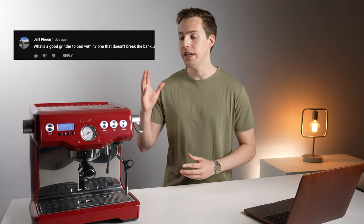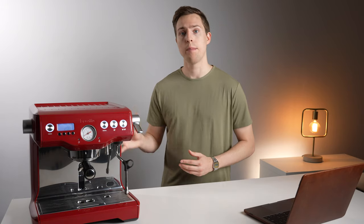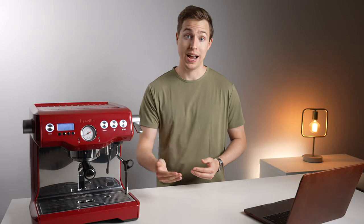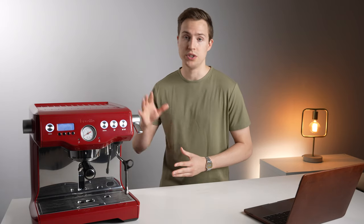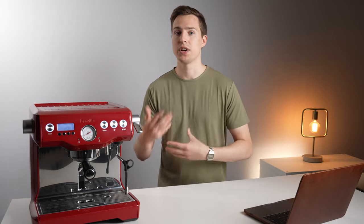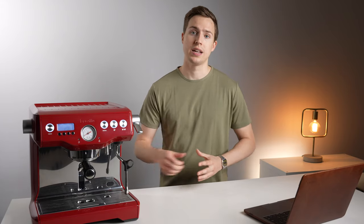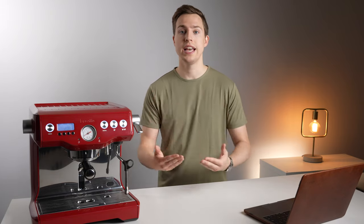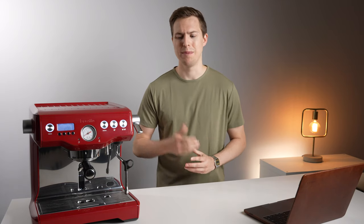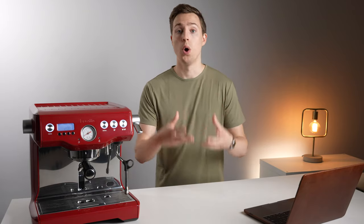The next question was what would be a good grinder to pair with the Dual Boiler, and is the Breville Smart Grinder Pro good enough? The answer comes down to why you'd be looking to upgrade to this machine. If you're simply looking for better capacity in terms of steaming power over something like the Express or Pro, then the Smart Grinder Pro is going to do you just fine. You'll get added espresso quality from the 58mm portafilter, temperature accuracy, and those adjustments. However, if your reason for upgrading is truly to get better espresso quality, you're going to want something better than the Smart Grinder Pro, as that grinder is essentially the same as what's in the Express or the Pro.